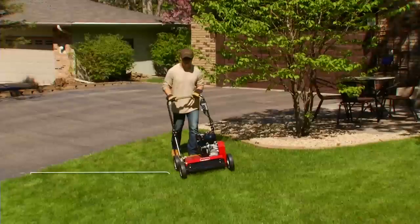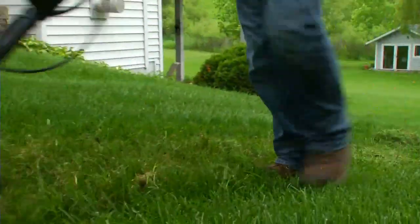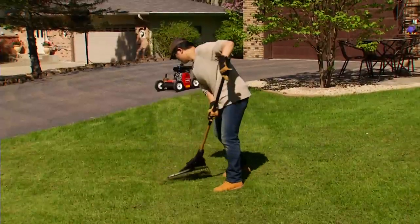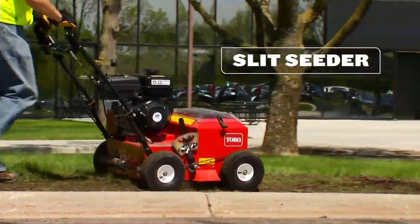If thatch is the only issue, you can go after it with a power rake. Power rakes like this Toro comb through the grass and kick up thatch, so you can easily rake it away. You can also jumpstart new turf growth and thicken the lawn by spreading some fresh grass seed. A self-propelled Toro slit seeder makes overseeding fast and easy.